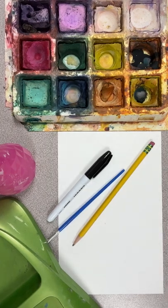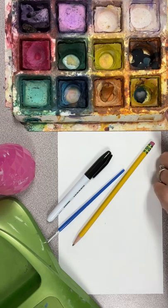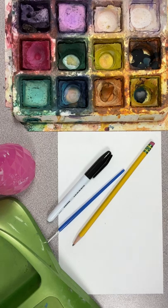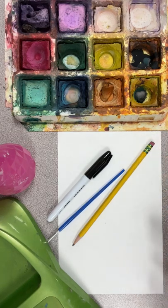Hey Eagles, to kickstart our painting unit we are going to be working with tempera cakes. These have been well loved throughout the year, but that's a great thing because they last and we get a lot of use out of them. I also like that these are washable and they dry fairly quickly.